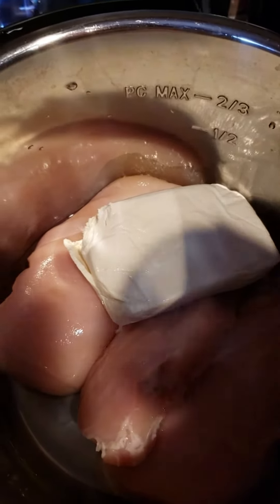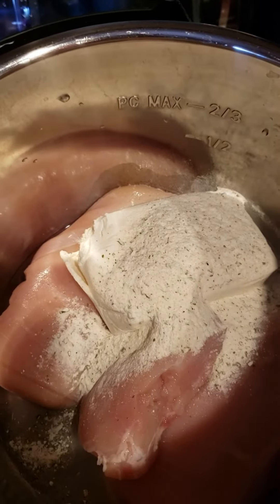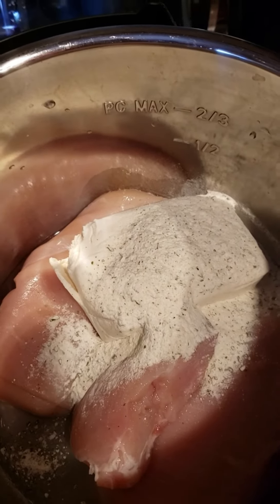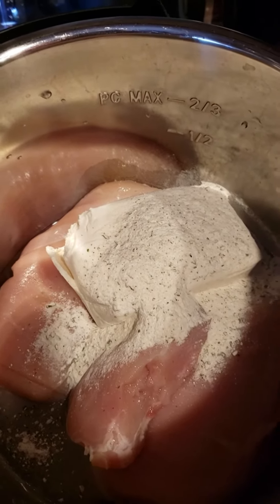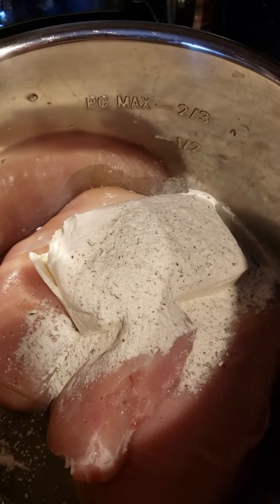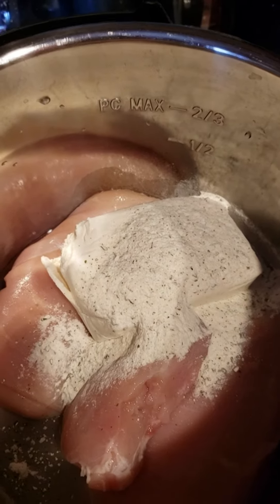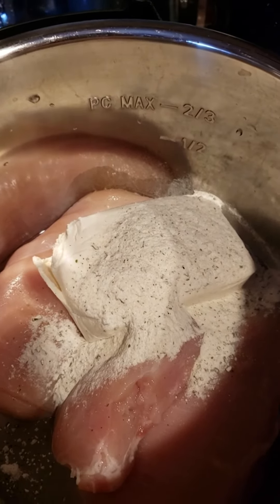You dump your cream cheese in there, and I put one and a half ounces of Hidden Valley dressing mix right there. That's all we're going to do. We're going to put the lid on it, we're going to process it at high pressure for 30 minutes, and then we're going to have a 10-minute natural release with a quick release after that, and I'll show you what happens at that point.